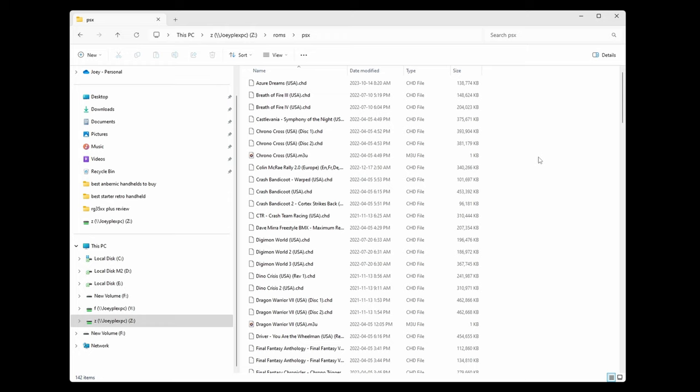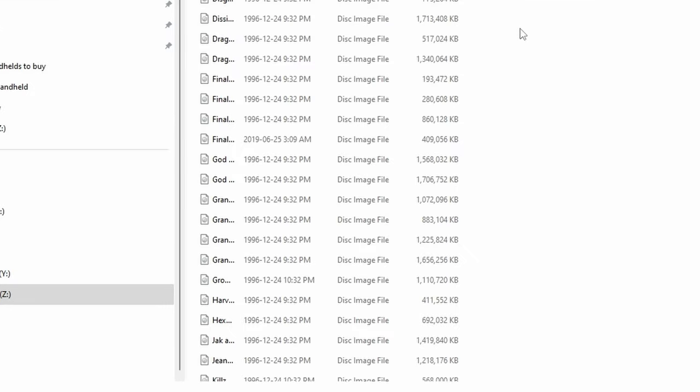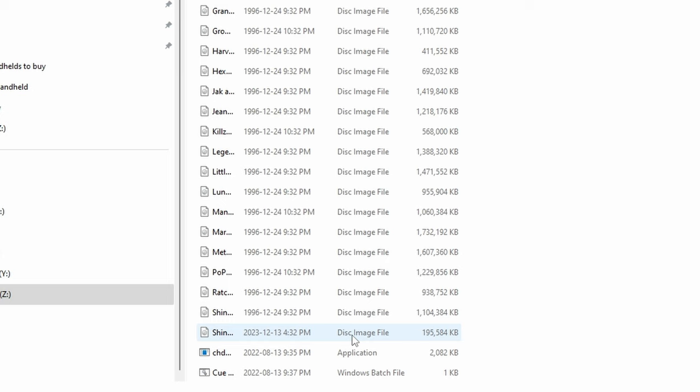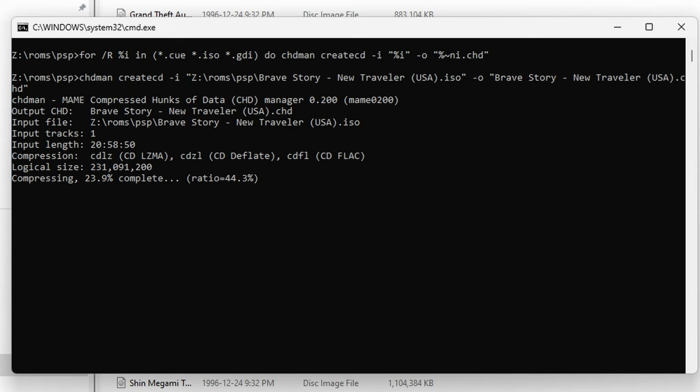Are you still using BINs and CUEs for PS1 games, ISOs for PS2, or some weird format for Dreamcast and Saturn? Why not convert them to CHD? CHD will save you a ton of space, especially with PS2 games, and you lose nothing by doing so. Put the chdman.exe and the bat file in the directory with your ROMs — this works with PS1, PS2, Dreamcast, and Saturn. Open the bat file and watch the magic work. I'll leave a link in the description to these files, as I modified mine to also work with ISO files.